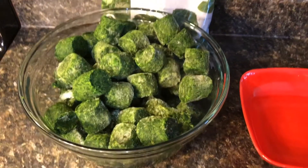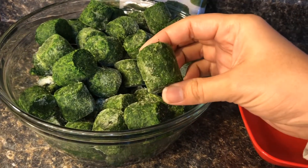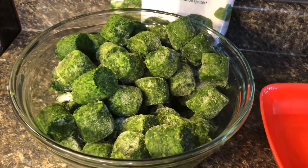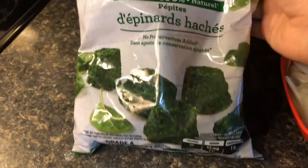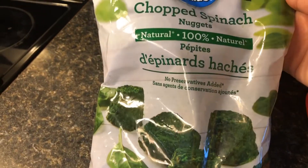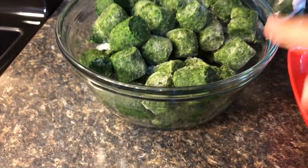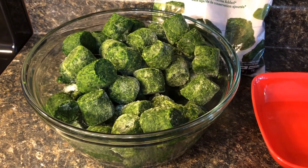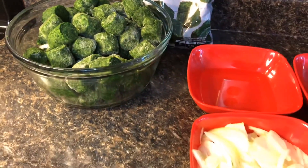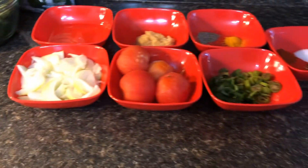Here I have spinach — the frozen kind, since that's what was available. These are the nugget-style frozen spinach. I used two packs and already defrosted them a little bit in the microwave. I also have my spoon and pot ready, so let's go through the rest of the recipe.